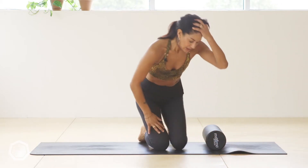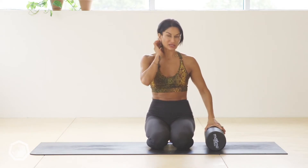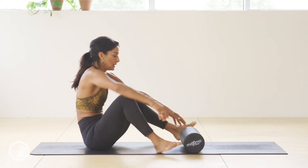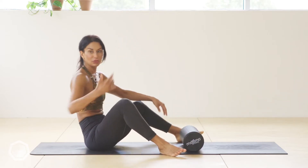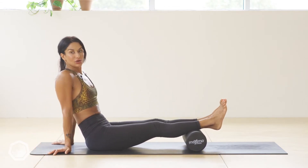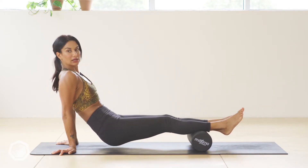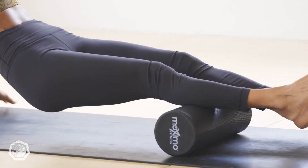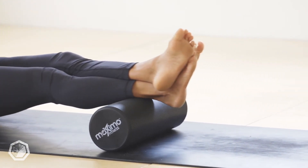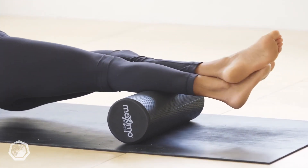Once you've done your minute on your quadriceps, you're coming to the fifth and final exercise: the calves. This one surprised me — there's so much tension here, and also in the Achilles, so the lower calf and Achilles. Come onto your hands, lift your weight up, and roll forward and back. When you get more experience and the tension starts to leave, you could cross one ankle to roll the upper or lower calf — it's quite a technique to master.